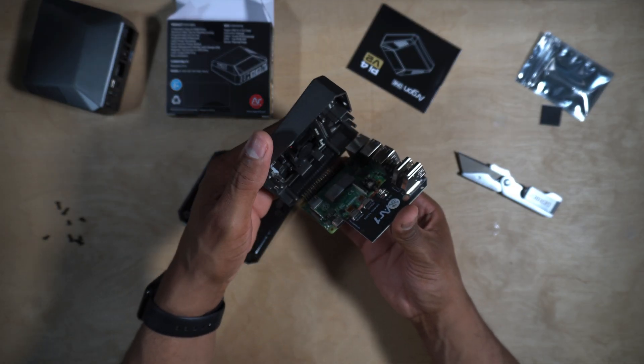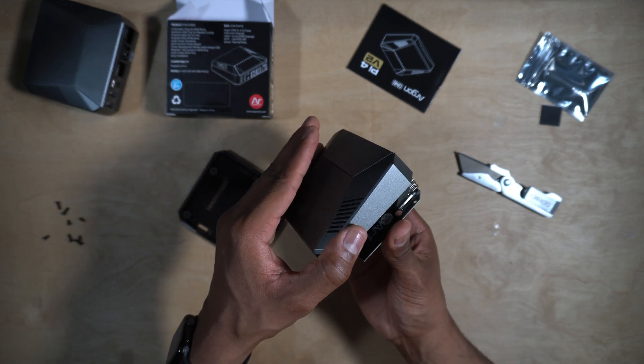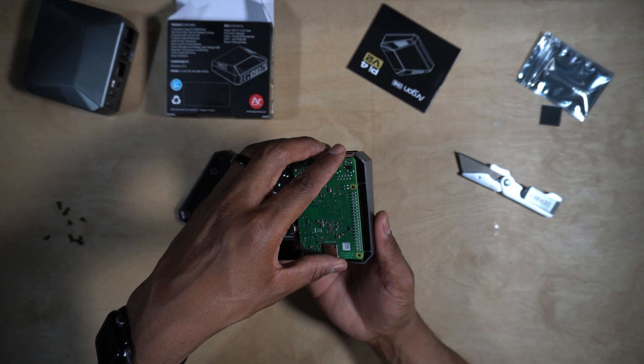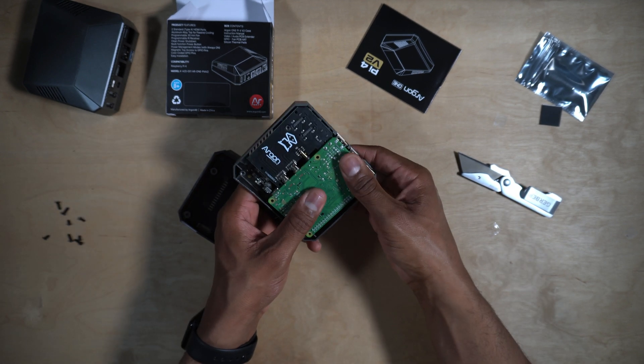So the next thing we want to do is mount this to the top of the case. This is very easy — all we have to do is line up the GPIO pins with the port on the inside of the top of the case. We're just going to make sure everything is lined up correctly and just push it down. It's looking real good, starting to look like something.